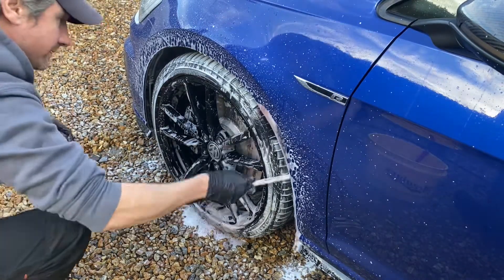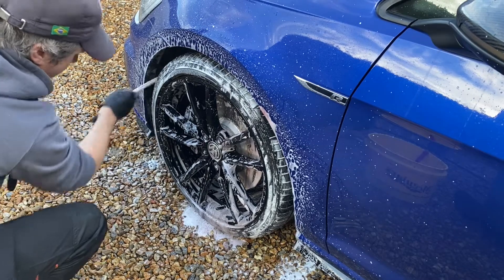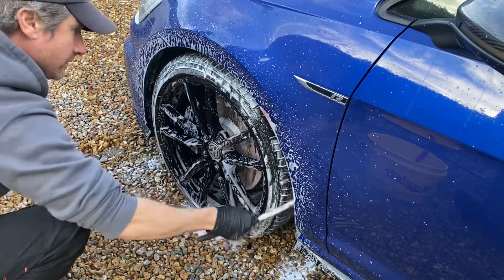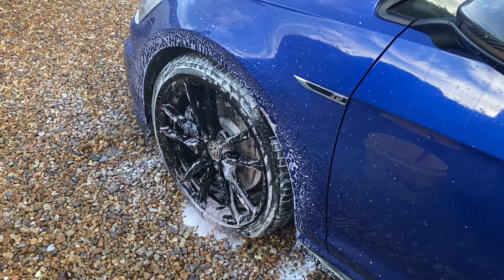With the final rinse of that Wheel Woolly, I'm using it to do the wheel arches — these are plastic wheel arches — and after finishing with the Wheel Woolly, giving it a nice thorough rinse out with the pressure washer.